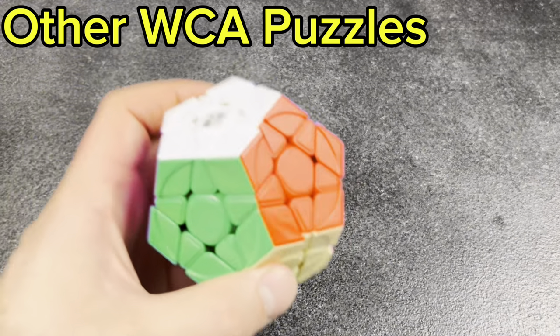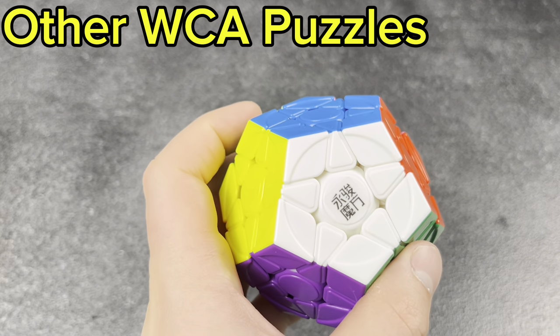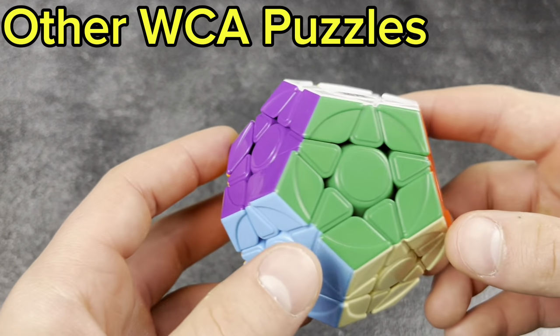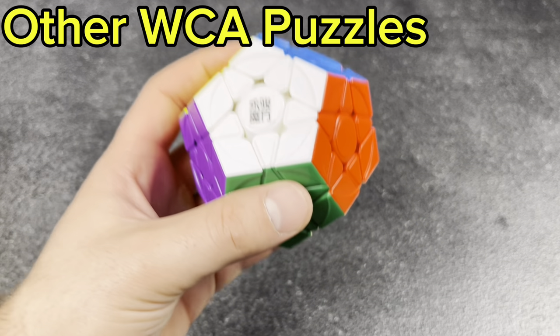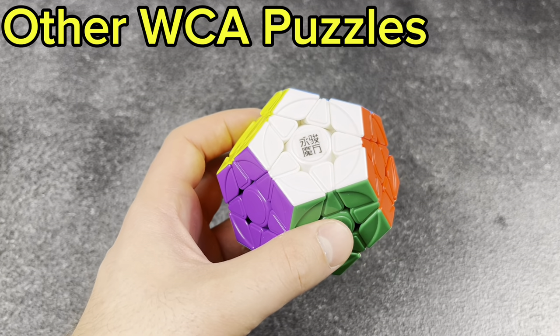We've got one final WCA puzzle — not sure what brand or which puzzle this is, but it's the last WCA puzzle in the collection. Super fun to have. Next, we're going to move on to large cubes and then 3x3 shape mods.